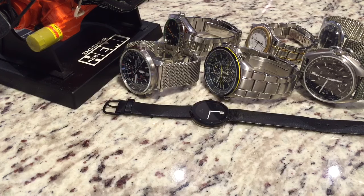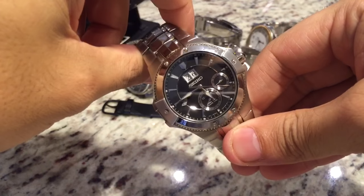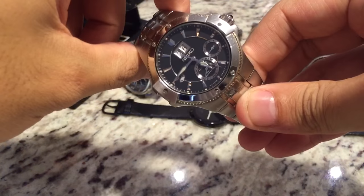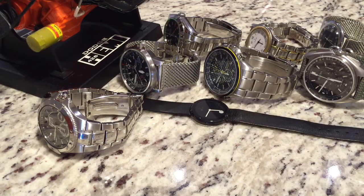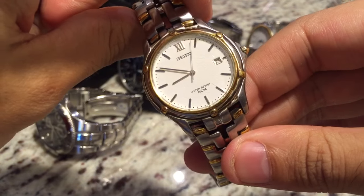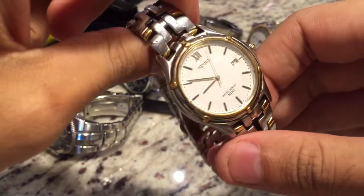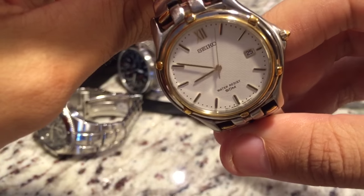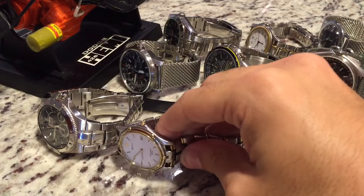Moving on to my Seikos. First is my SNK007, which is the watch I've had since college — this is a Coutura Kinetic watch, so this watch will pretty much last forever. Next, moving on to another one of my dad's older watches — this is the Seiko 7N32-0049, probably from the late 80s or early 90s. It's currently not running, needs a new battery. It's in stainless steel and gold plate, has a nice textured dial. A really cool dress watch — eventually I have to get a new battery put in that one.